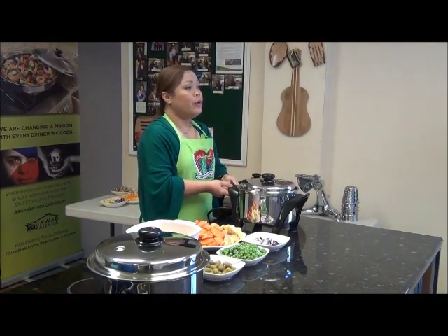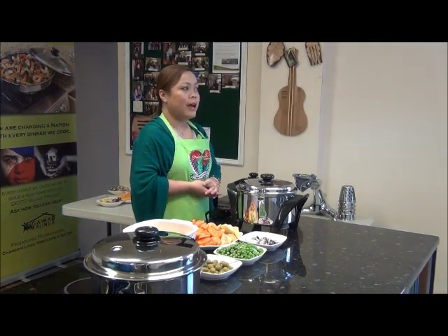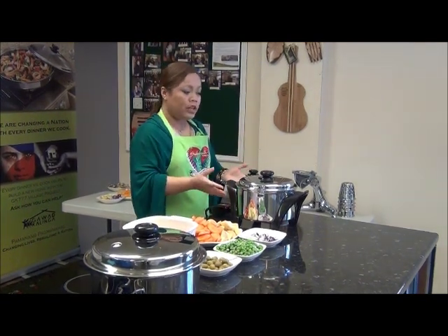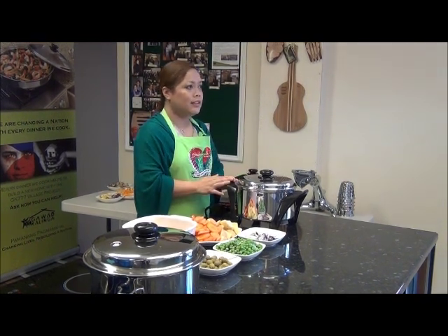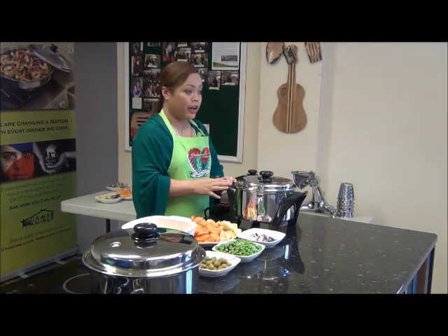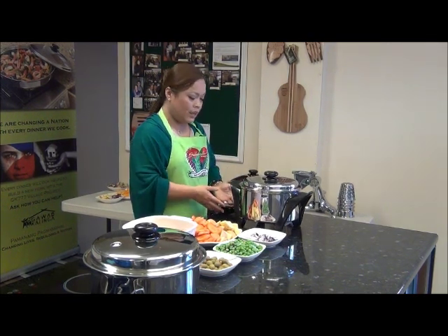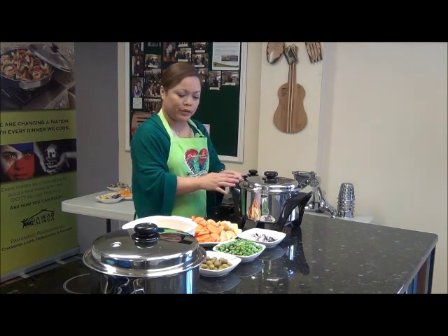We're going to use our multipurpose MP5 electric oil core roaster. It's a 5-quart version of our electric oil core skillet and it has exactly the same 5 purposes: you can use it as an oven, a griller, a fryer, a rice cooker — it's got two rice settings — and you can do slow cooking because it has a temperature control and a timer.